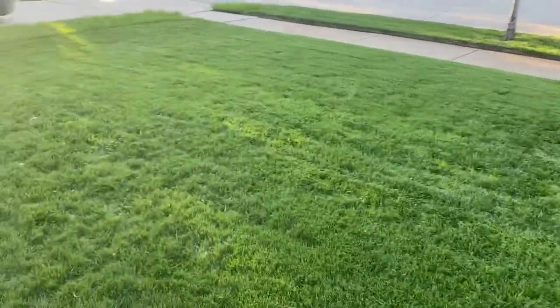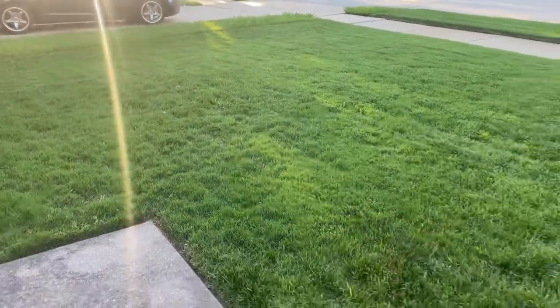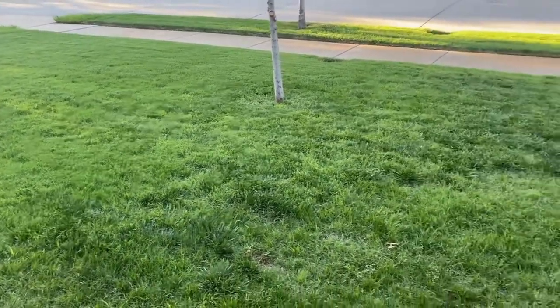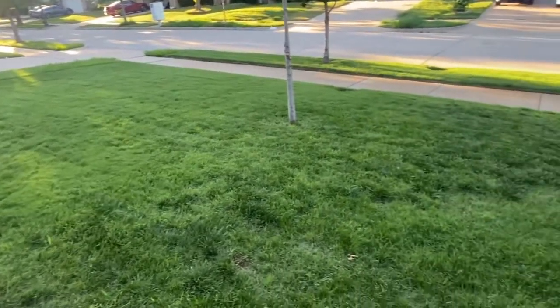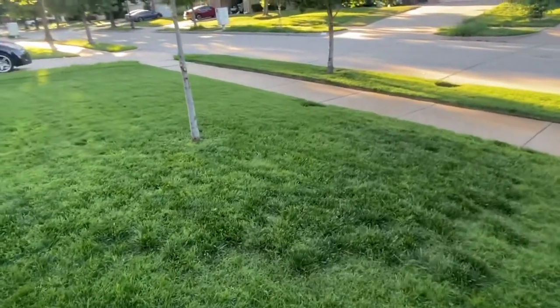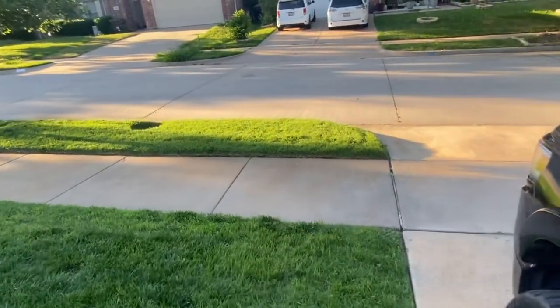Hey everybody, it's D. Wiley from Fast Cars and More. I posted a picture earlier today on Facebook of my yard and got a lot of responses — more than I was anticipating. A lot of people asked how I get my grass so thick and green, so I said, why not do a video and share what I do to my grass.